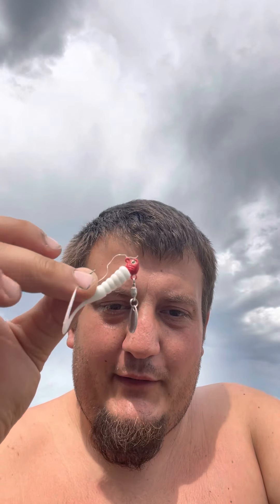Hey, what's going on Mar Outdoors? So we are starting a new segment, Tackle Tuesday. I'm going to talk about different lures, different jigs, different styles, different techniques to use them. This week, for the very first episode, we're going to talk about the Crappie Buster by Johnson.